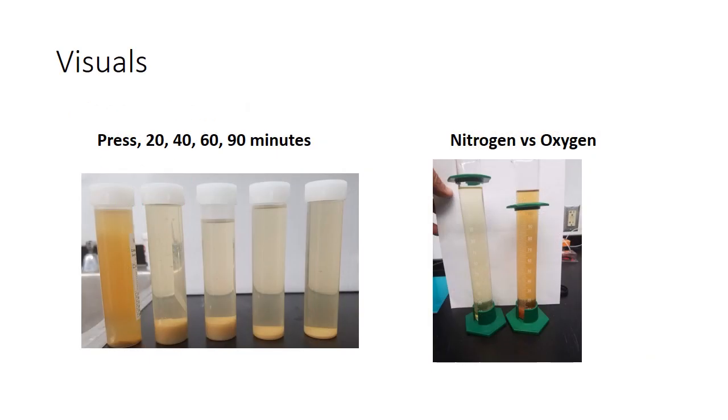Here are some visuals — these are the Rieslings you have in front of you, showing the flotation process. The pressed juice is on the left, and then after 20 minutes, 40 minutes, 60 minutes, and 90 minutes, this is how much junk we got out of the wine. And then the slide on the right shows the nitrogen versus oxygen comparison — the idea of hyperoxidizing a juice — and you can see how that juice really browned. Now look in your glass at the two wines you've poured and tell me if the color is all that different. I think it's really fascinating that they look really similar, even though all those tannins showed up, precipitated, and aggregated.